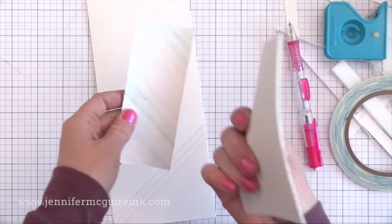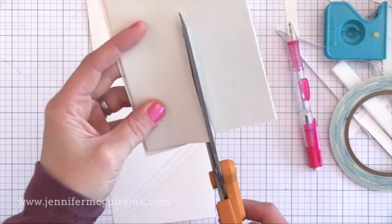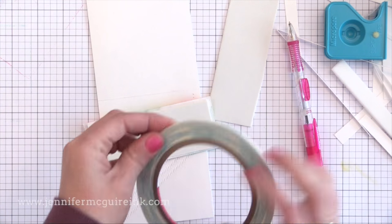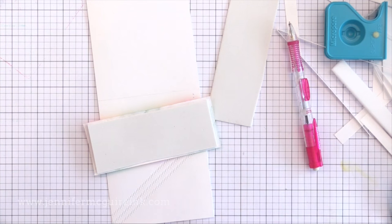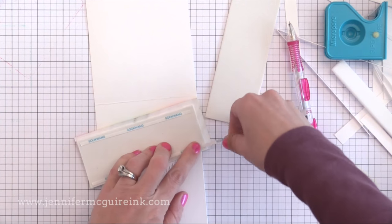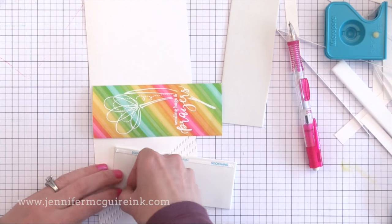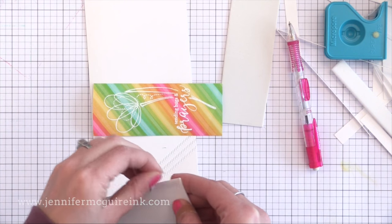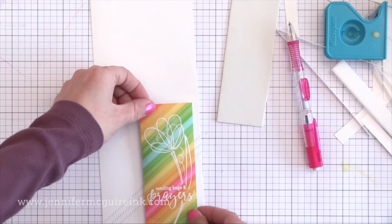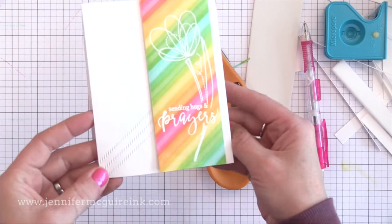Now that I have my border die lines done, I erased my little tick marks and I'm going to adhere a piece of craft foam behind our stamped piece. This will give it some nice even dimension so it pops up off of our card. I didn't use foam tape because I'm afraid that if I put this in the mail, the stamped panel would get crushed. By using a solid piece of craft foam behind there, I can be sure it will make it through the mail okay. I like to use double-sided tape to adhere the craft foam, and I did the same with all four cards.